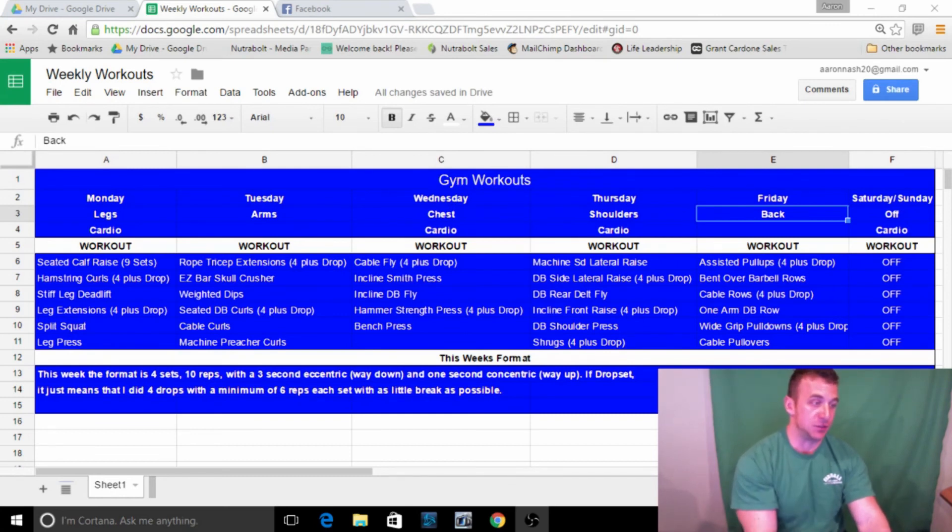Once I get back from Minnesota in two weeks I'll up my cardio and really start to cut down for the summer. I have a goal of about 12 more pounds to lose — I'm sitting at about 215 right now, so if I get down to about 203 or 204 my six-pack will be good to go for the summer.